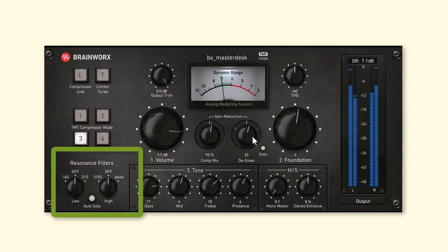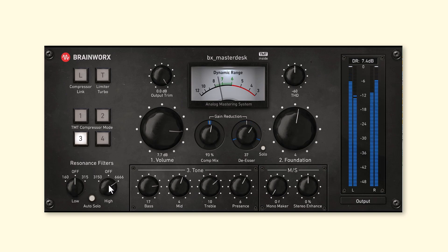The resonance filters are much more precise than the other filters we've been working with so far — the foundation, which is more of a tilt EQ, and the broad bands from bass, mid, treble, and presence. These will have a much finer Q on them. Sometimes there will be common frequencies where resonances just come out, and it can be very useful just to get rid of them, though you want to hear what impact it has on your mix. The 315 and 160 can get rid of some muddiness.